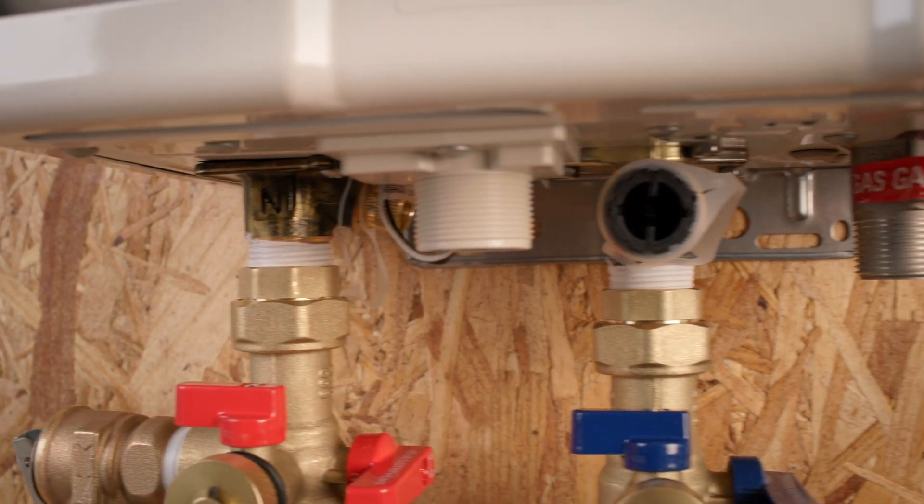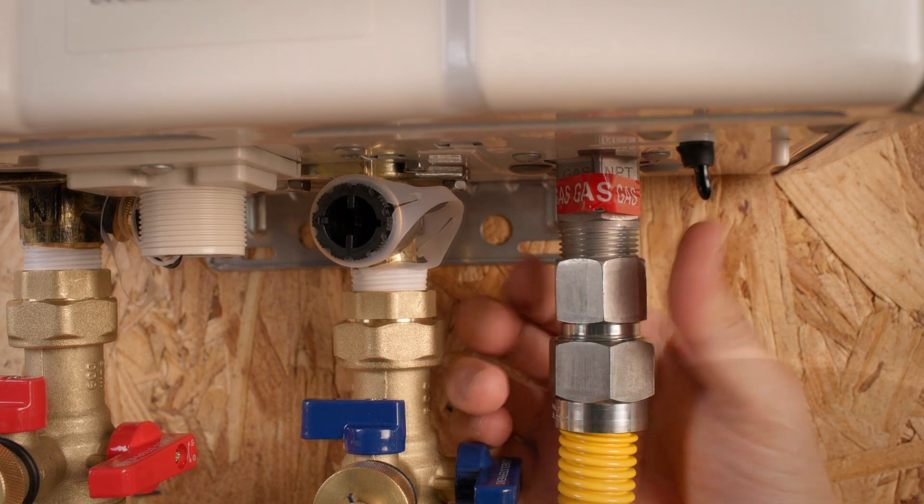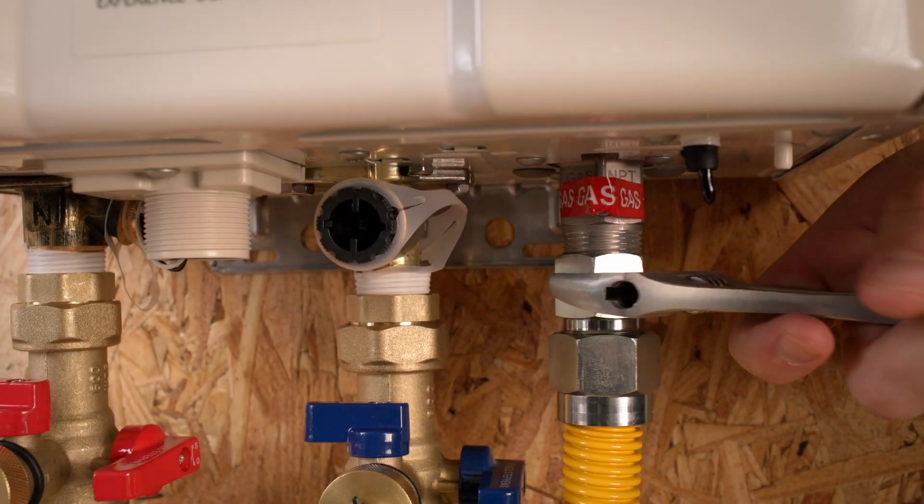Connect your gas line to the gas supply valve and the other end to the tankless unit. Here we're using a 3 quarter by 24 inch flexible gas connector.